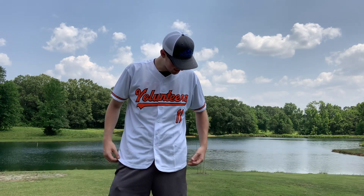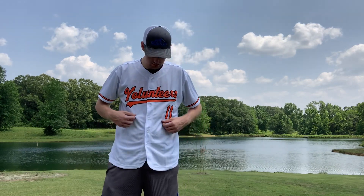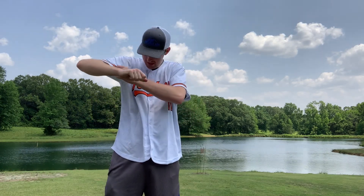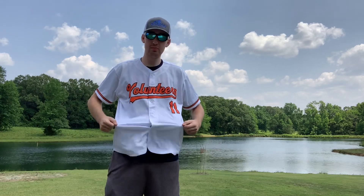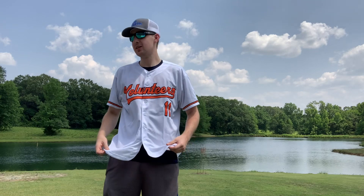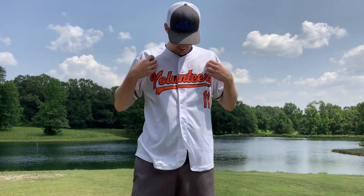Okay, the jersey is on and I gotta say this thing is looking pretty cool, looking pretty sweet. Overall fitting wise, the sleeves are pretty good, the stomach area pretty good, upper chest area pretty good. I mean overall the whole entire jersey fits pretty good. I feel good too, gotta say pretty impressed so far.